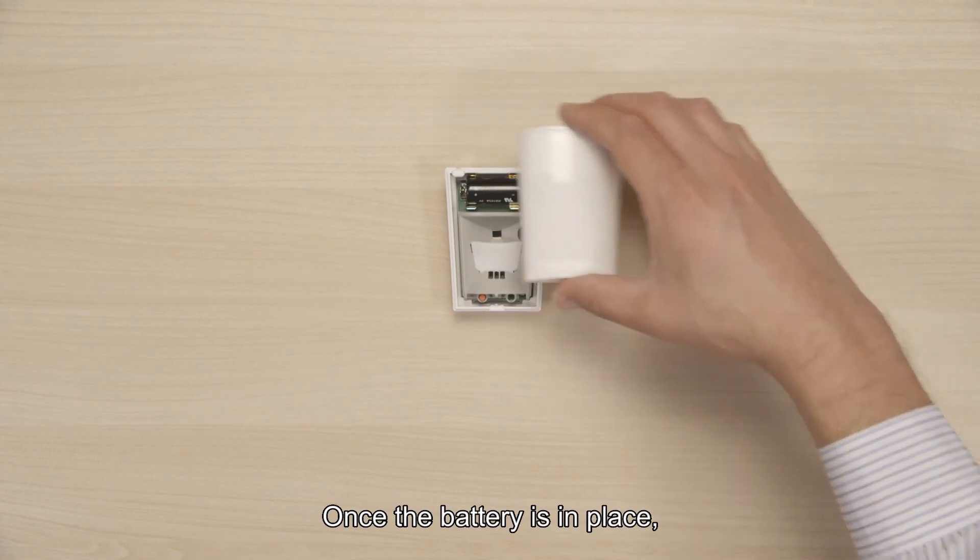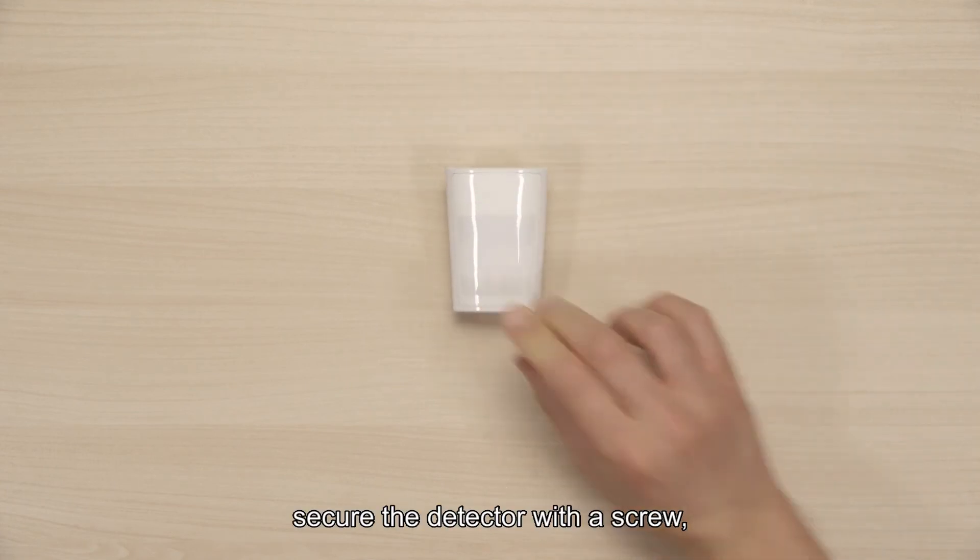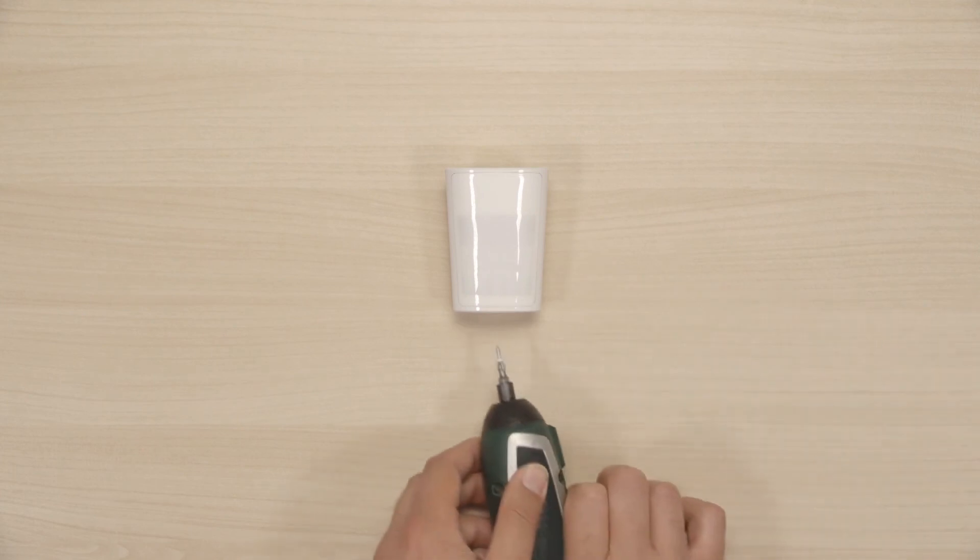Once the battery is in place, close the cover. Secure the detector with a screw and you're done.